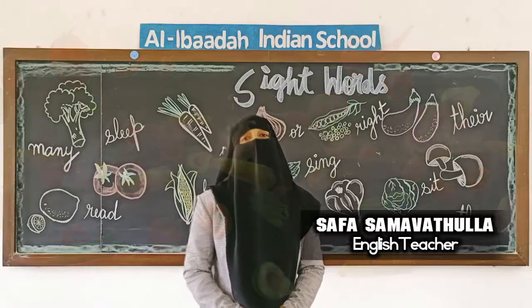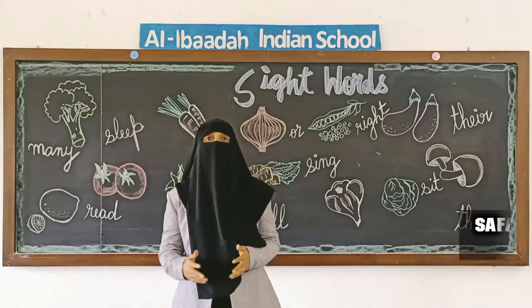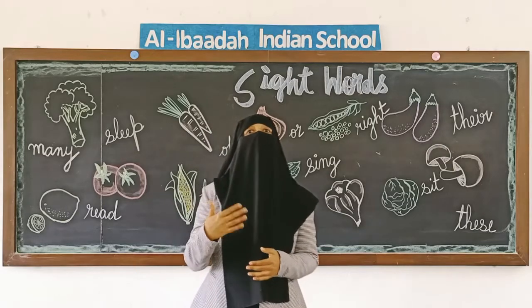Assalamu alaikum students, how are y'all? I hope everyone is doing good. Once again your English teacher is back with a new set of sight words. Before learning the new ones, let's revise the Level 4 words which you have already studied.